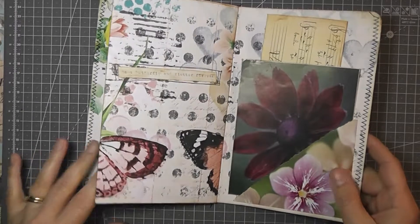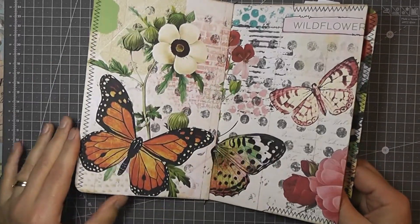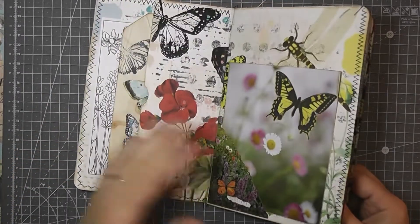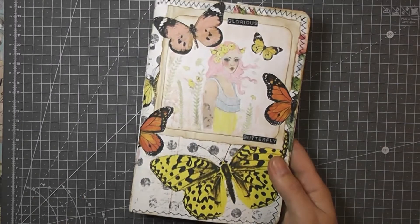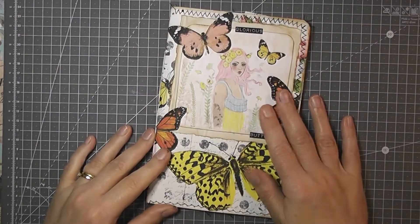And I've just sewn around some of the pages — the ends — just to hold it all together. And that's the back. Just the one signature. And that's it — just a quick little journal.